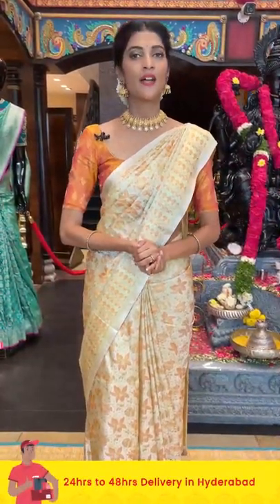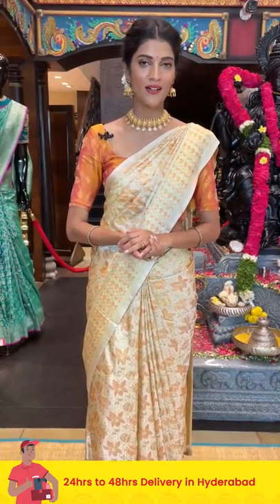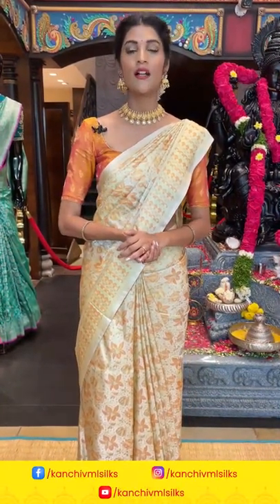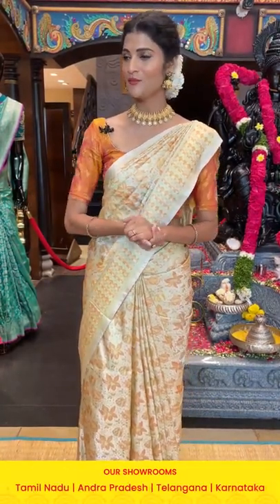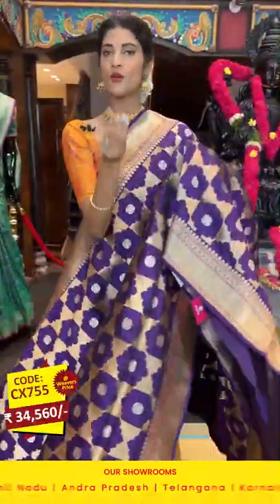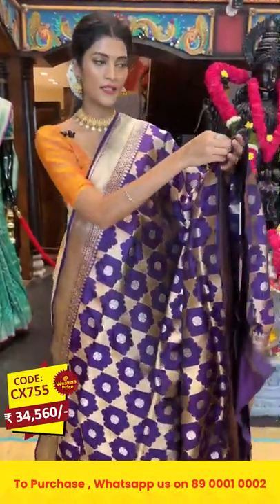Before moving on to the next saree, we have a total of 17 stores across South Indian states — Andhra Pradesh, Telangana, Tamil Nadu, and Karnataka. Make sure you're visiting your nearest VML store for more collections. In today's episode we are showcasing beautiful Banarasi silk sarees. I'm here at Jubilee Hills Road Number 56 store to present you all this beautiful collection.